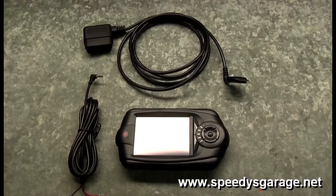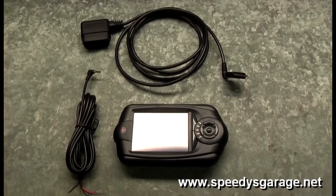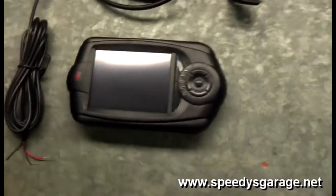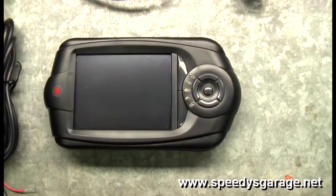Today at Speedy's Garage we're going to connect our LC1 wideband to a Diablo Sport Trinity so that we can log air fuel ratio with all of the other PIDs from the car.